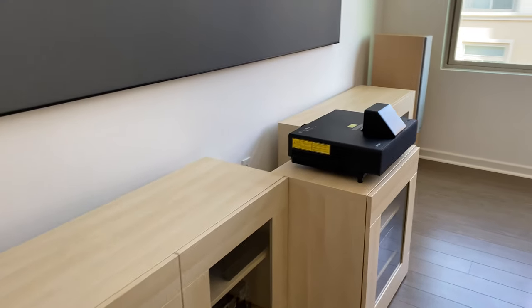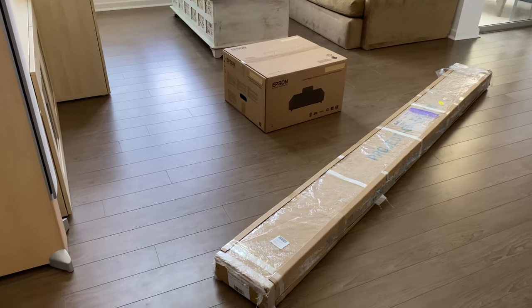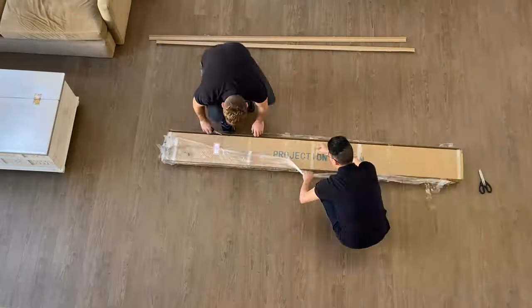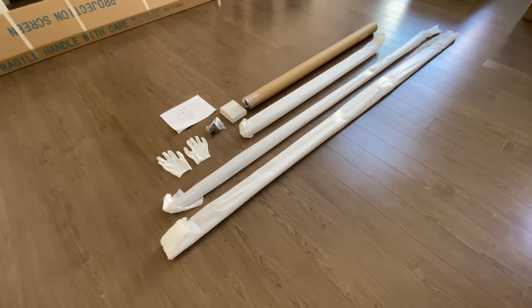So how long does it take to actually install the Epson Laser Projection TV? I would encourage you to enjoy the installation — it takes about three to four hours. I would also encourage you to have somebody to help you, not because it's complicated, but because the size of the screen would probably be better suited if you have somebody to help you mount it on the wall.